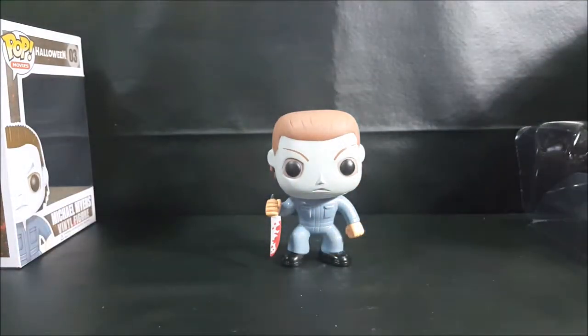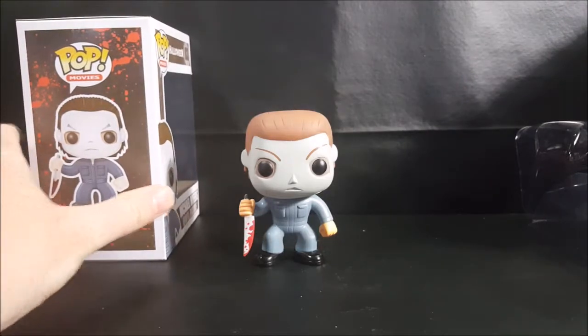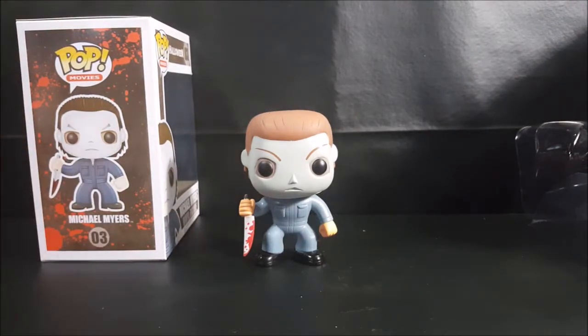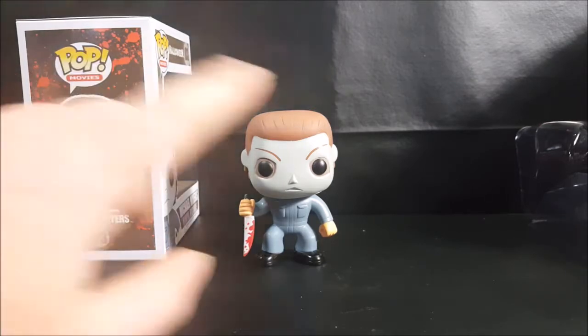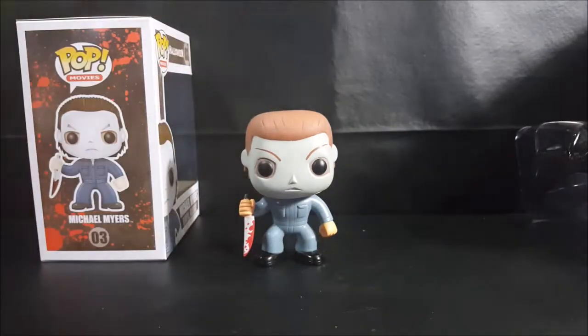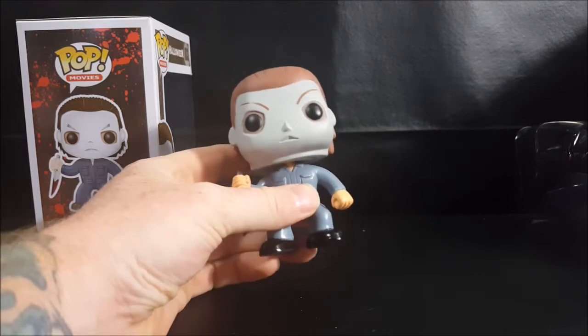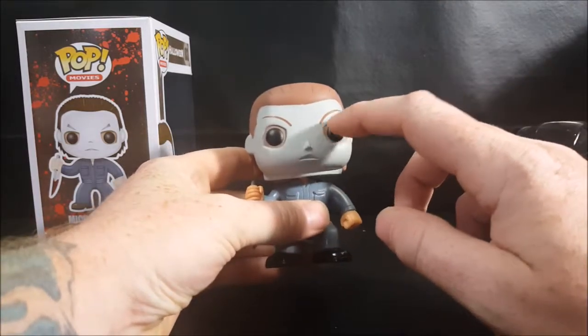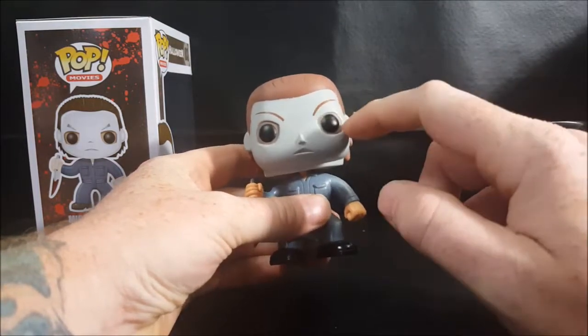I could be wrong, but I really wish that if Funko is going to release official Pops based on official licensing, they would be a little more accurate — the eyebrows, the knife position, the hair, and the mask's eye holes, which need to wrap around the eyeball itself rather than showing skin.